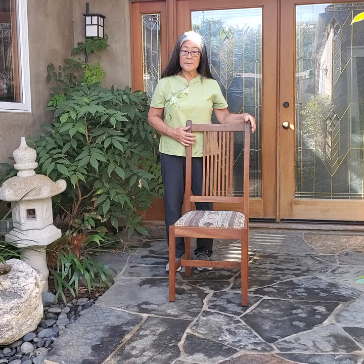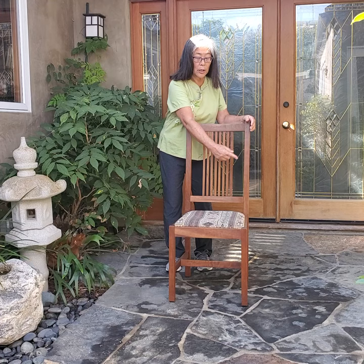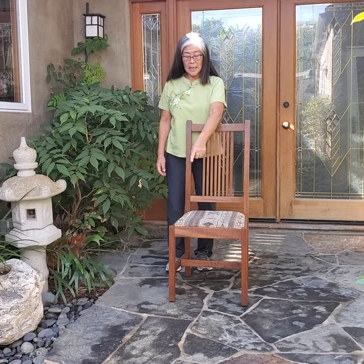We start with a chair — one without arms, so that you can move your hands to the back when obstructed. A narrower seat is better than a wider seat, so that you can bring your Lao Gong points closer to the Huan Piao points when needed.